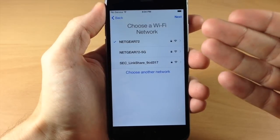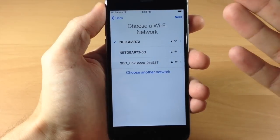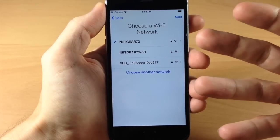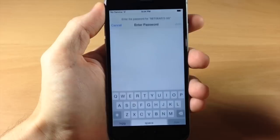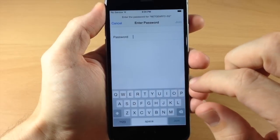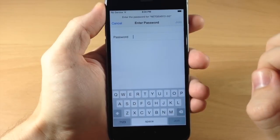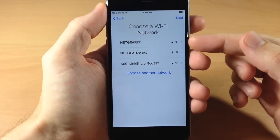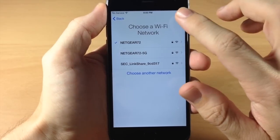Here is where you're going to select your Wi-Fi network. If you want to connect to any of these networks, you can just tap on it and then enter the password. Once you enter the password, then you're good to go. So if I were to tap on this, you would just enter the password right here and then tap Join, and it's going to connect to that network. I'm going to tap Cancel because I'm already connected to this network, and then we're going to tap Next.